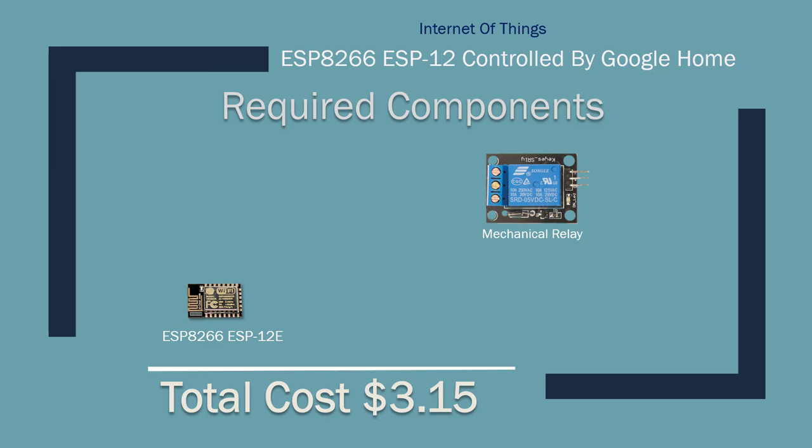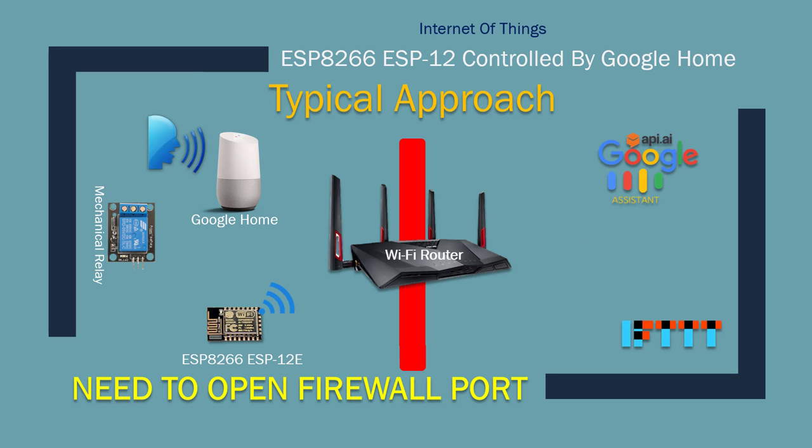Let me explain the typical way of setting this up and its issues. In a typical setup, you're behind a firewall (your router). When you give a command to Google Home, it goes to the cloud to process it, then to a service like IFTTT, and then tries to come back over the internet to talk to your device. The problem is that connections initiated from inside the firewall can reach services on the internet, but when an internet service tries to talk back to you behind the firewall, the firewall blocks it.